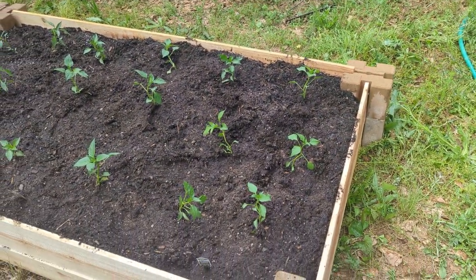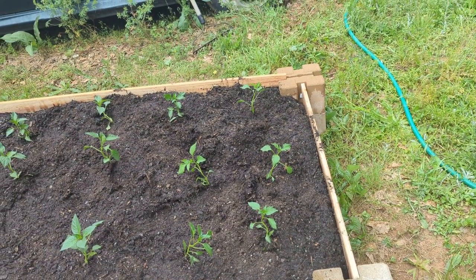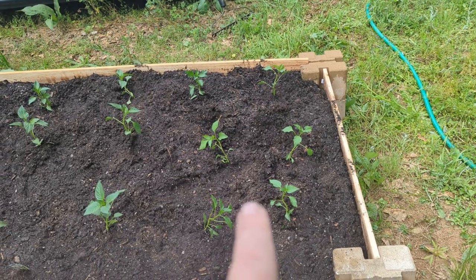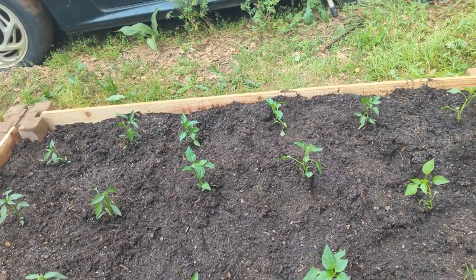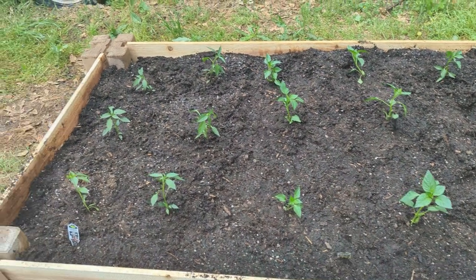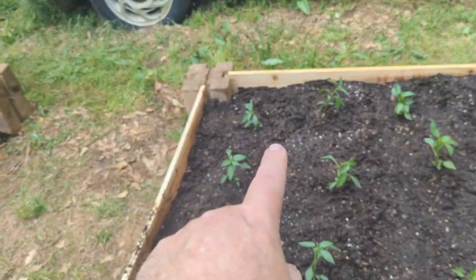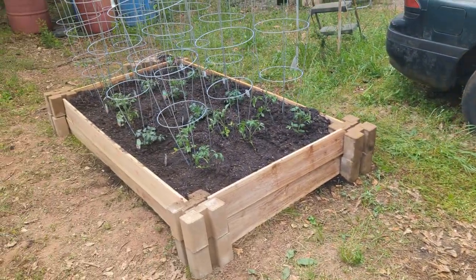We're planting some peppers here. We have six jalapeños right here, then six bell peppers, and six cayennes right here. And we did tomatoes over here too.